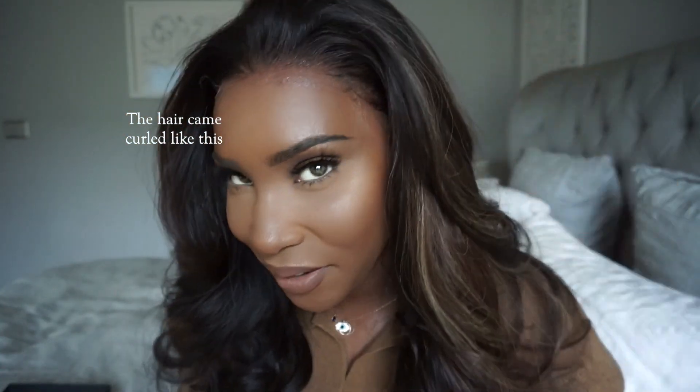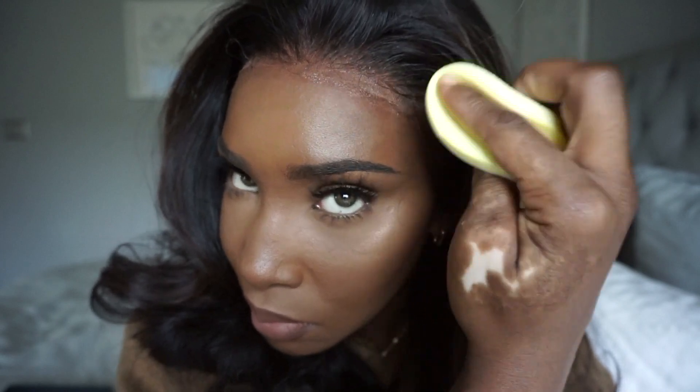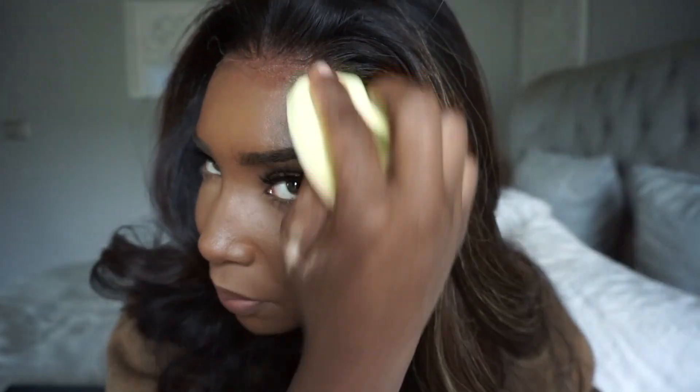I just feel so fabulous wearing this hair, I feel so cute. It's so cute I don't even want to touch it — this laid down so easily. I'll just take my sponge and wipe that residue away, then I'll take my beauty blender. You don't want to apply too much powder on the lace because the more powder you apply, the less it's going to look transparent. You really shouldn't apply that much stuff to the lace if you want it to blend properly.